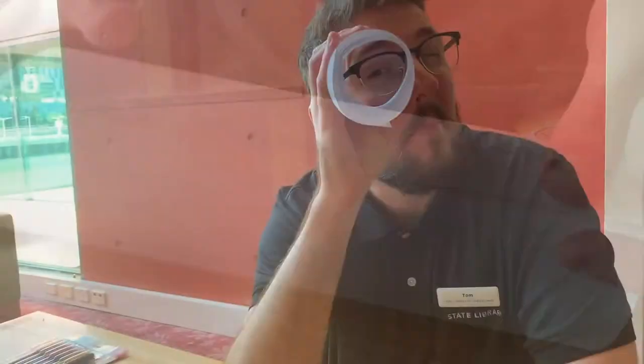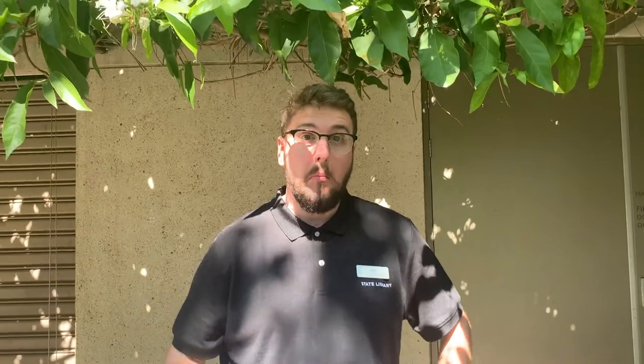Try it out by holding it up to one of your eyes. Now we can start exploring. What can you see with your telescope? What can you imagine?